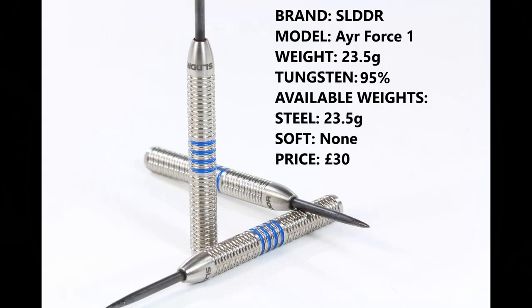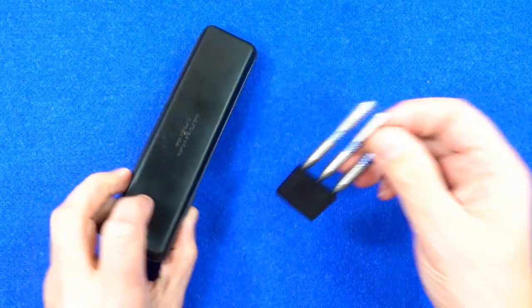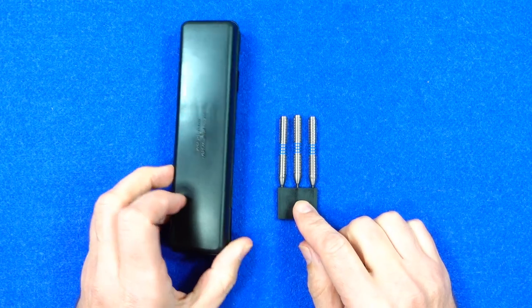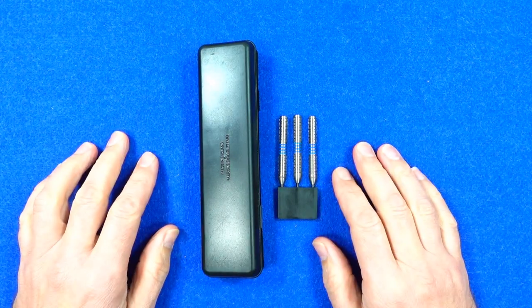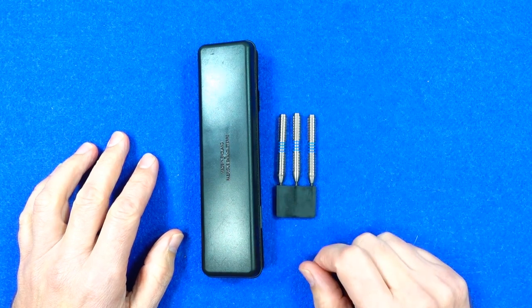He's marked them down as 23.5 gram and 95% tungsten, it's only in steel tip and only in that weight. They retail for 30 pounds. He has decided to call them the Air Force One — more about that at the end of the video. Kieran sent them in this plastic case and with a point protector, but I don't know if that's how he's going to send them when he does the next batch.